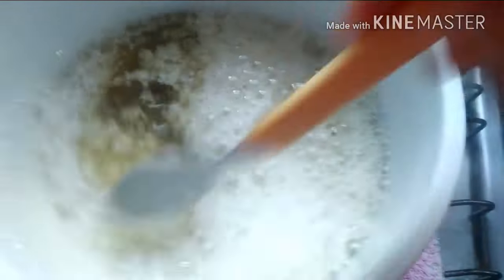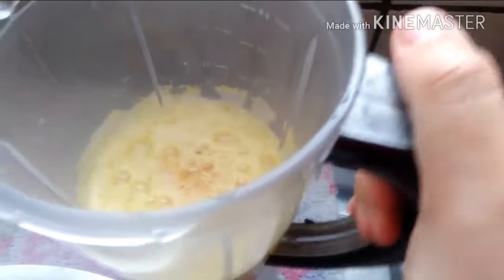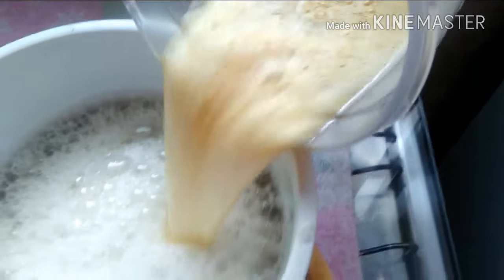Algumas colheradas de erva doce, coloquei para ferver, para o sabão derreter. Aí eu bati aqui no liquidificador uma colher de sal, uma colher de chá, com a casca de uma laranja e meio litro de água.